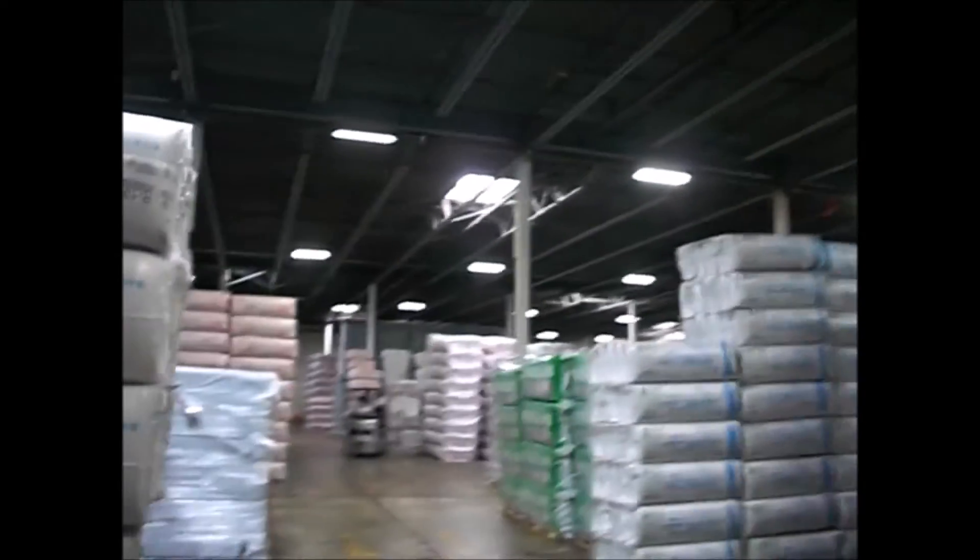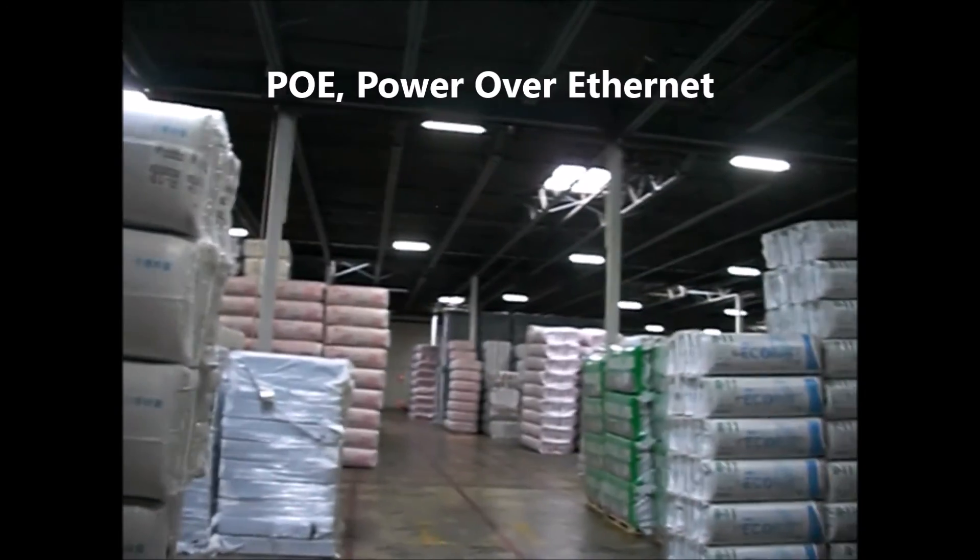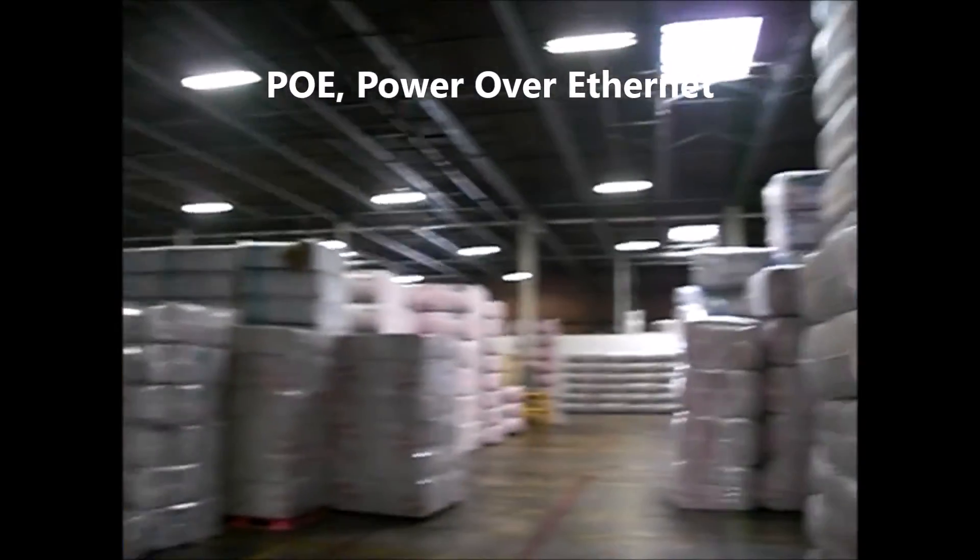These guys are just POE — you don't need to have power on them. What you want to do primarily, and this is again for anybody else watching this video, you want to make sure that you're powered up for RF guns. So that's it for the Pottstown job.